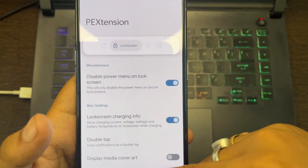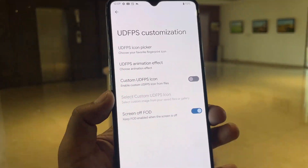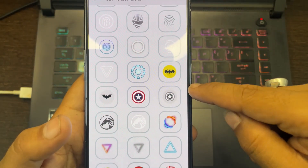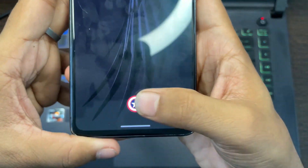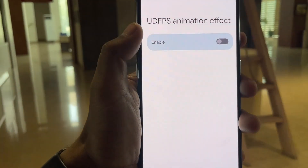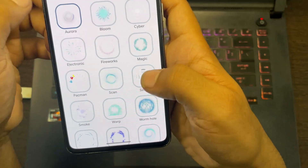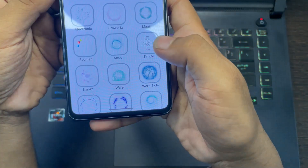If you go to the lock screen option we have UDFPS customization, which is the under-display fingerprint scanner customization. We'll click on that and in the icon picker, as you can see, we have lots of options to pick for the scanner. For example, if we check with the Captain America logo and turn the phone off — now if I turn on the phone, as you can see we have that logo. Other than that, we have UDFPS animation — we'll just turn it on. As you can see we have multiple animations; for example let us try with the bloom option. Now if I turn the phone off and turn it on and use the fingerprint, you can see the animation.